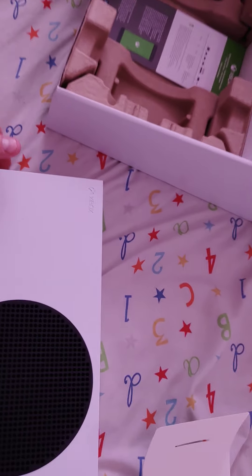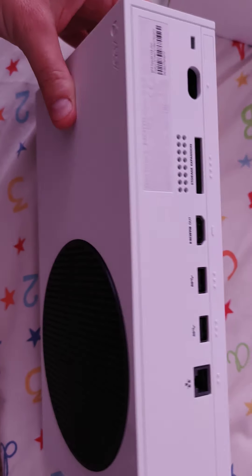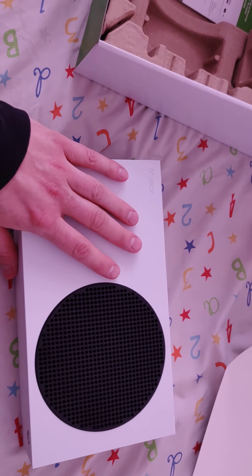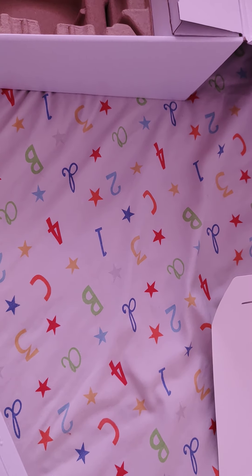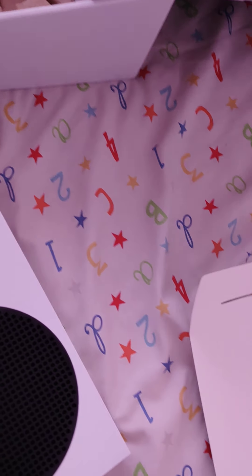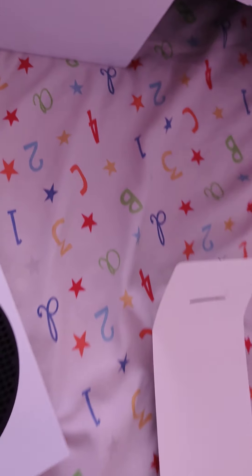That was actually quite a nice hook in Xbox. You can see the size of it, it isn't that big. I actually thought it was going to be a bit bigger, but that's not bad. Almost looks like a massive speaker, that.